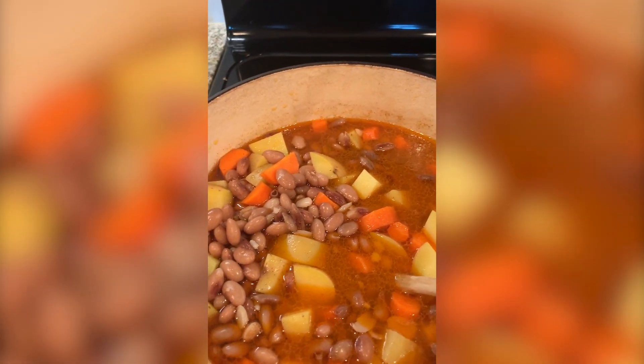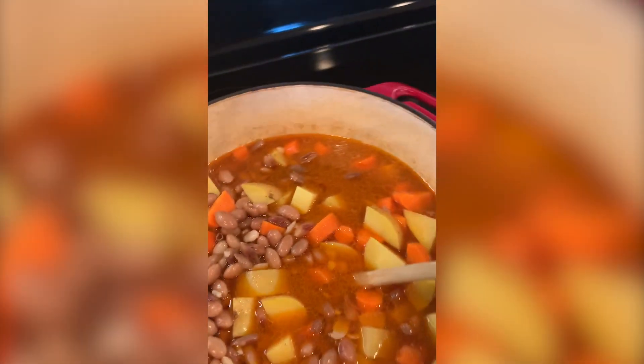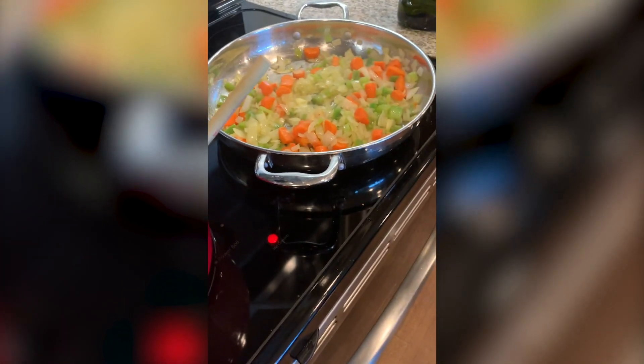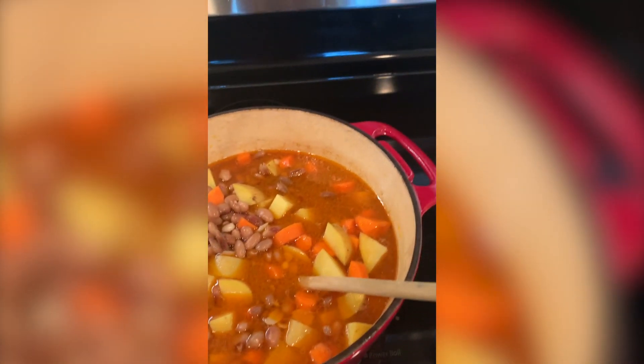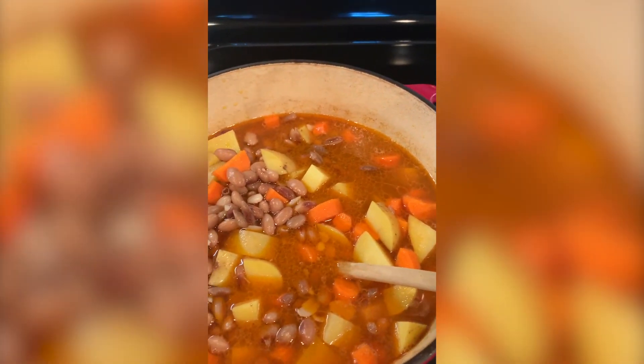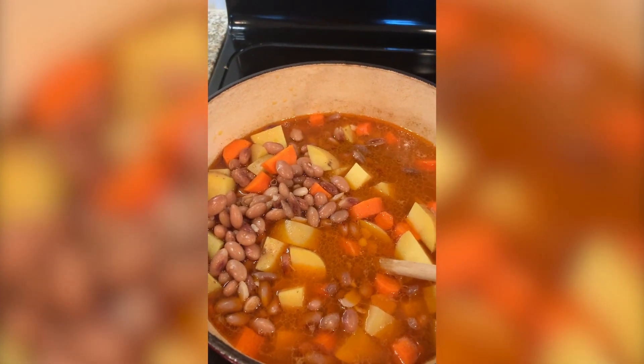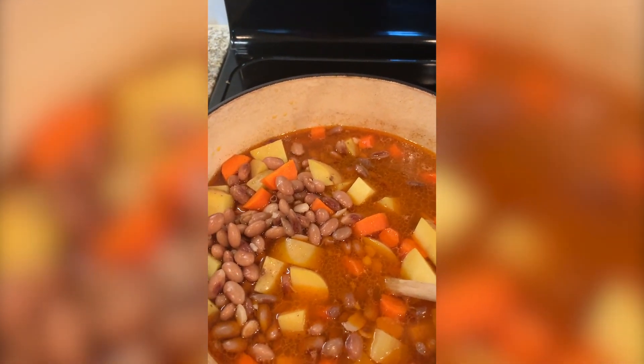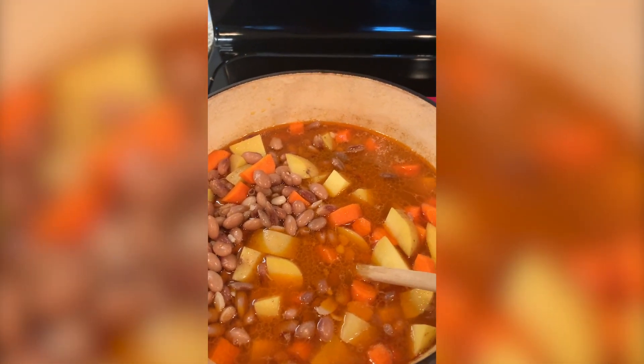We saved a ham bone from Thanksgiving. I cooked that off yesterday — I just let it boil and boil in a pot with water, then drained it because I didn't want any of the meat.